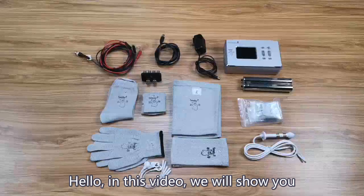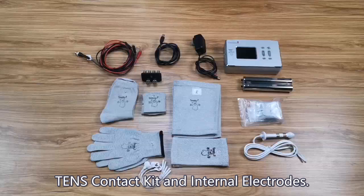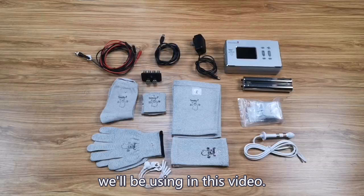Hello! In this video, we will show you how to connect Spooky2 hand cylinders, TENS pads, TENS Connect Kit, and internal electrodes. First, let's introduce the accessories we'll be using in this video.